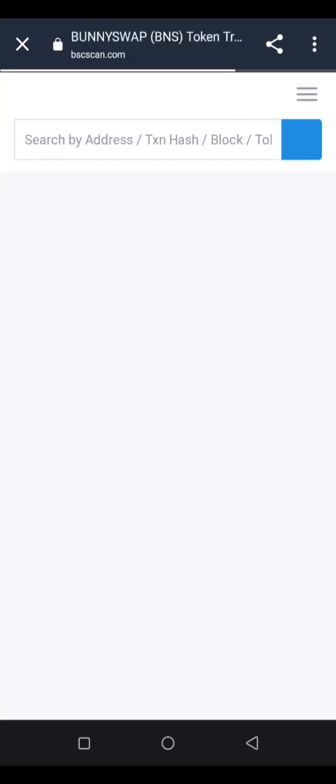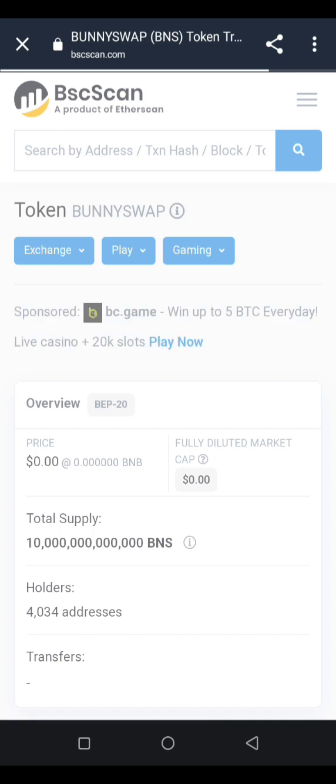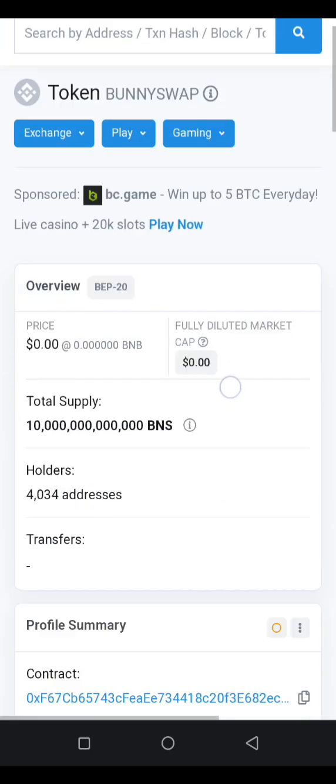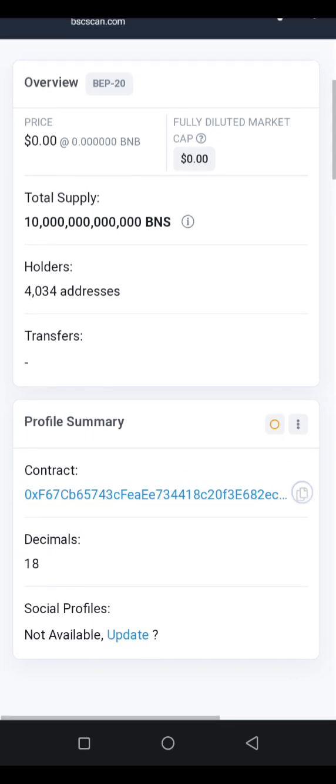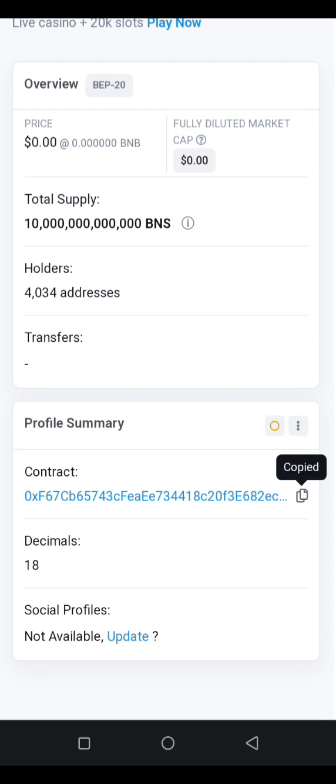Open the website and give it time to load up. From here you'll be able to copy the contract address. All you have to do is scroll a little bit up and click on the copy icon on the side to copy the address.